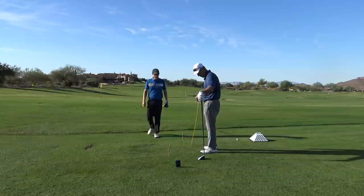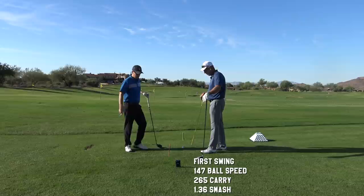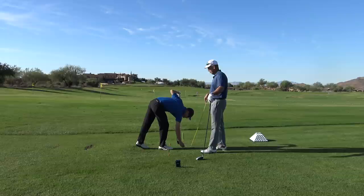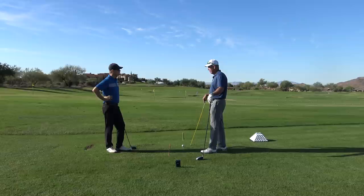That one was not very solid, but it's a starting point anyway. Ball speed there was 147 — well off of what I want to be close to. Probably because, like we said, I didn't hit it solid. You got 1.3 smash factor, so your efficiency was way down. The first thing you want people to get is efficient with the speed they have, because if you're not efficient with the speed you have, jumping club head speed is not going to make the ball go further. I can give you more club head speed, however — can you hit it solid? Because it's not going to turn into ball speed.